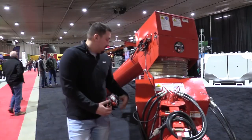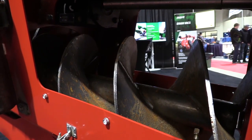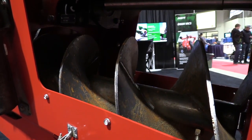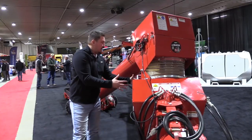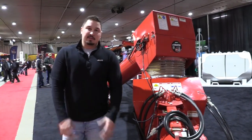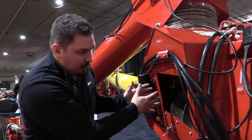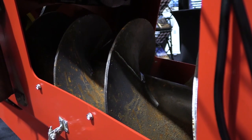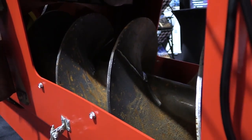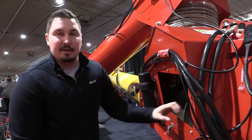Coming back here into the boot, we have our new AR flighting. We have an updated hanger bearing for easier assembly — you can actually split your entire boot now coming off that hanger and taking that flighting off. Ease of use for maintenance and assembly is the biggest thing. The new updated AR flighting is more resistant on a lot of bushels through that boot. And going down into your bottom bearing into the boot is updated as well.